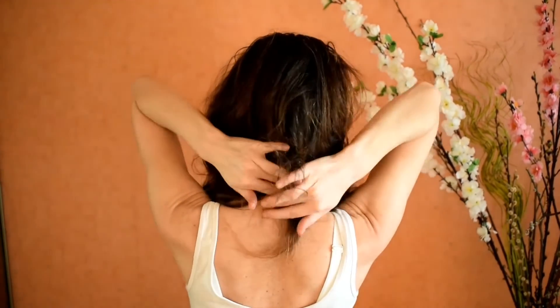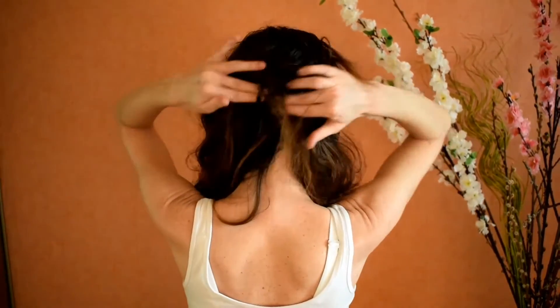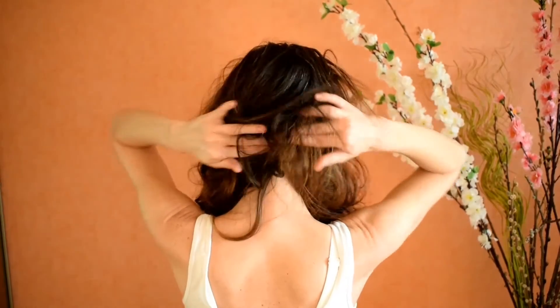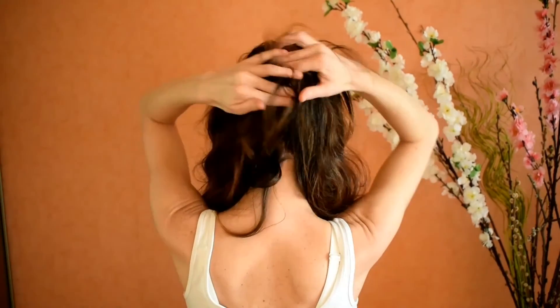Now from the C7 vertebrae, massaging all the way up to the Shivarantra point using my two fingers and zigzag motions, as you can see.